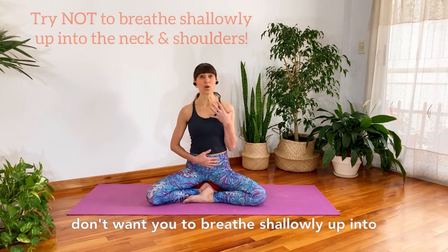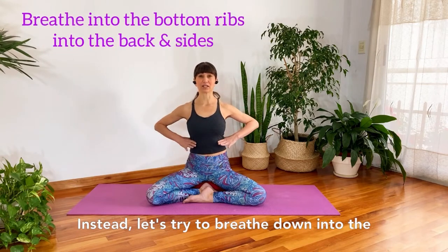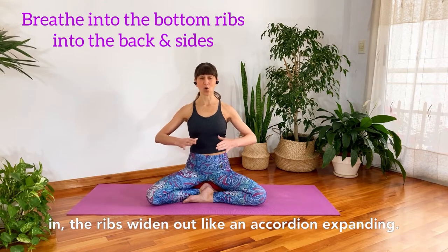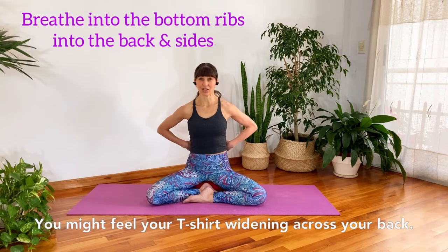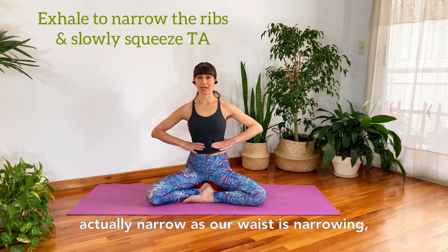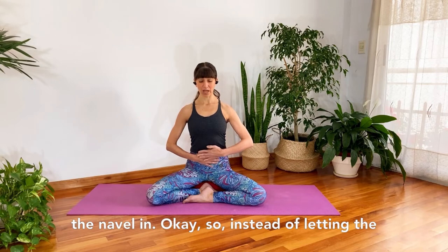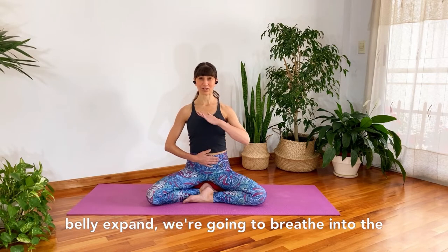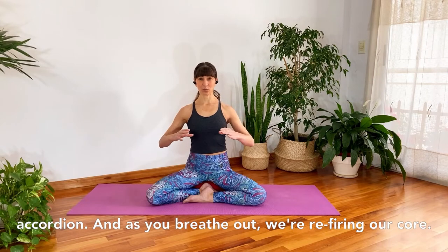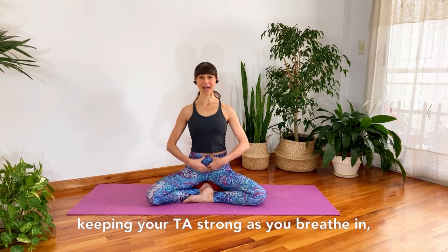Instead of letting the belly expand on our inhale, I don't want you to breathe shallowly up into the neck and shoulders. Instead, let's try to breathe down into the bottom of the ribs so that as we breathe in, the ribs widen out like an accordion expanding — you might feel your t-shirt widening across your back. As you breathe out the ribs narrow as our waist narrows, we tighten our seat belt and draw the navel in, re-firing our core.